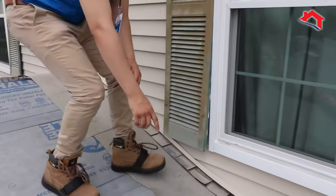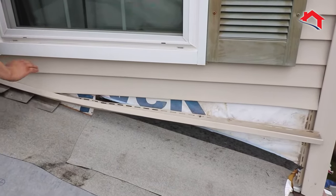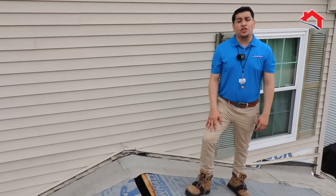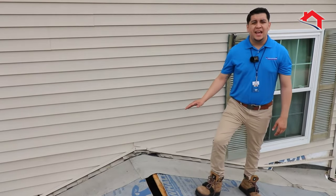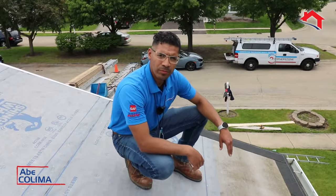After we remove the current existing flashing, what we want to do is add ice and water shield at least six inches up the wall before we add new flashing. Ice and water shield is extremely important, especially in cold climates, because it minimizes any type of damage from ice damage.